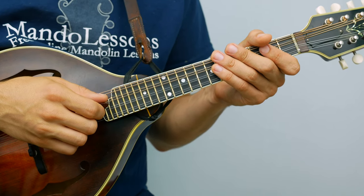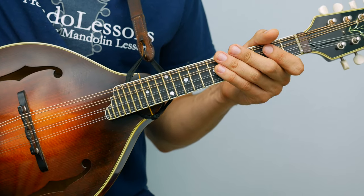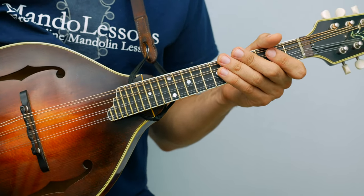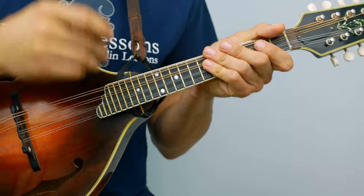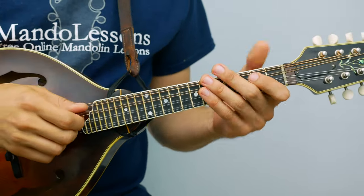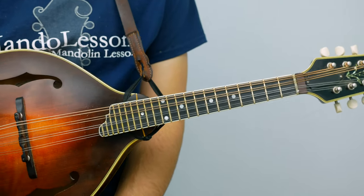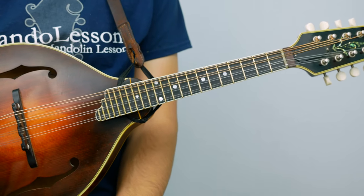Hi everybody, welcome back to Mando Lessons. In this week's lesson I'm going to be working on the Irish reel Drowsy Maggie. It's a popular Irish tune in the key of E Dorian, E minor. I'll play it through once so you can get a sense of what it sounds like, and then I'll break it down into sections so you can learn it by ear.